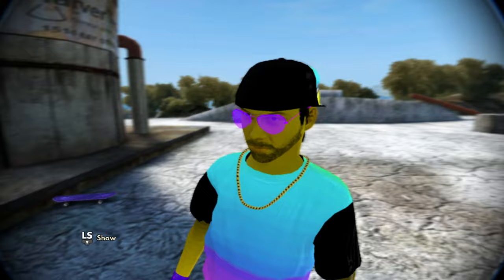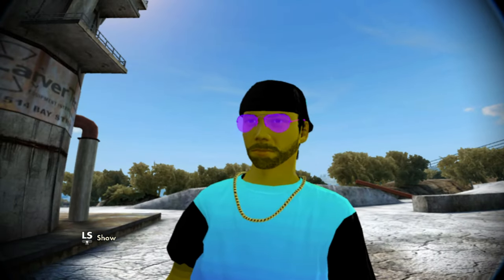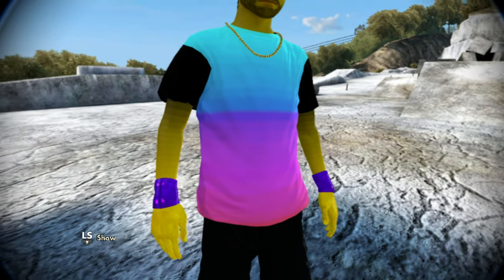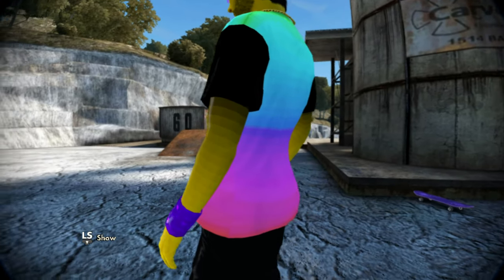Zooming into the hat right here, we got the black hat with the Rockstar logo on the back, and going around to the front we have custom purple glasses. For the shirt, we have the rainbow faded shirt with the black sleeves, which is really clean, plus custom purple bracelets and faded yellow arms.